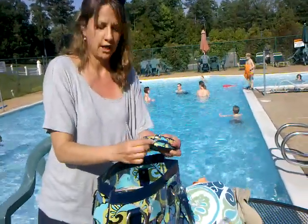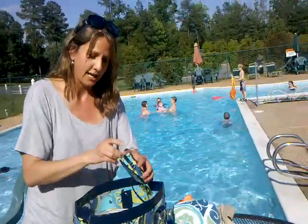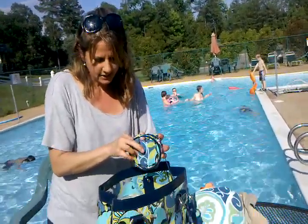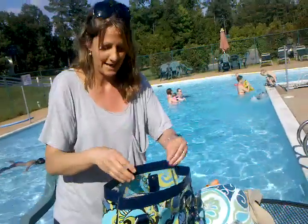Now you may want to bring some change or some money. This has got a cool little change purse here to keep everything dry. And I've got $1.25, so we're going to party today.